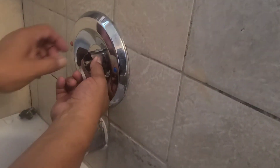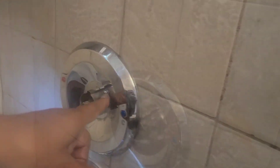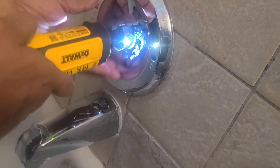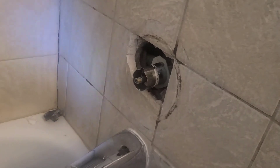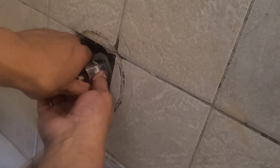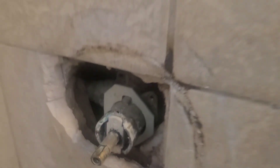Now we're going to get to our cartridge. We have two screws here on the escutcheon — one down here. I'll just take them off and put them aside. Now the second screw, same thing. I recommend this, guys. Alright, put that aside. Then we remove our outer escutcheon here — just pull it straight out, like that. Now here's our PosiTemp cartridge right in here.